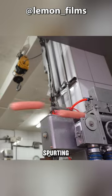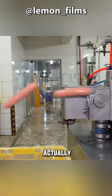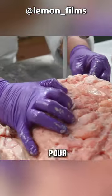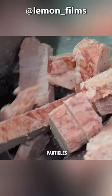Pay attention to these little flying sticks spurting out from the machine — they are actually your favorite chicken sausages. These muscle-like things are cut evenly and poured into a grinder to beat them into fine particles.